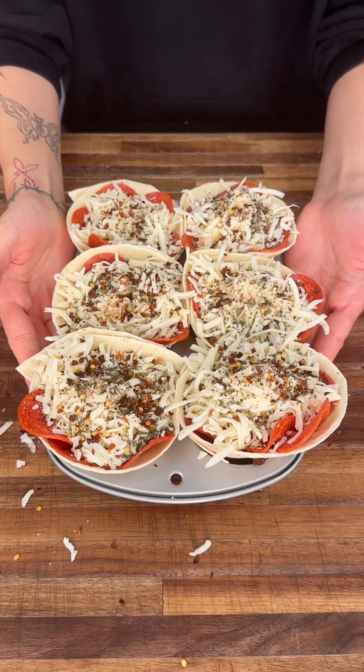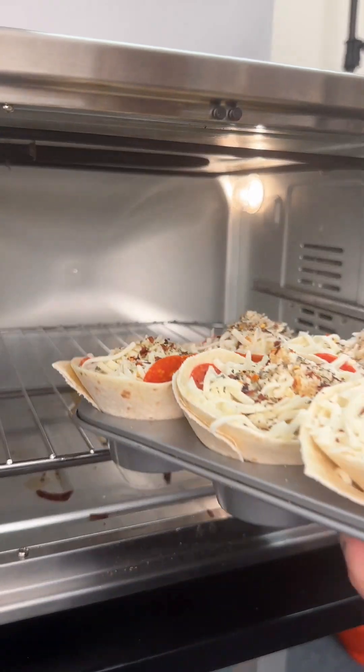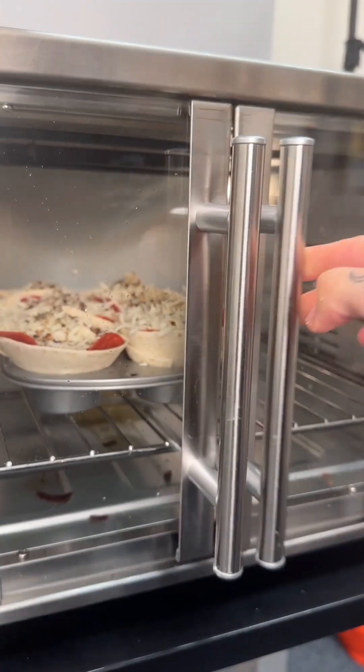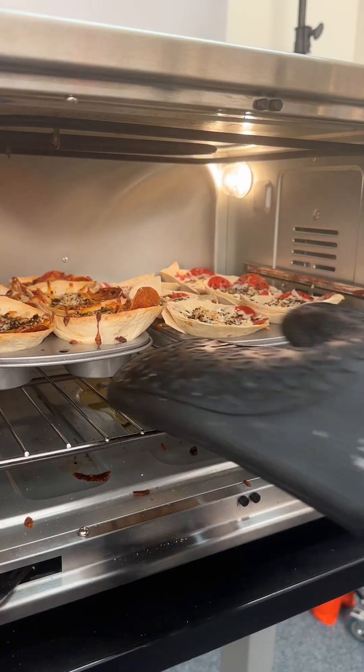We're going to go ahead and toss these into the oven. We're going to bake at 350 degrees for 20 minutes.